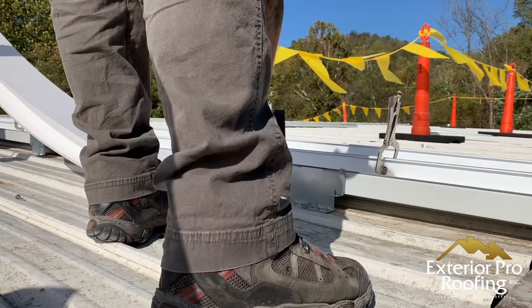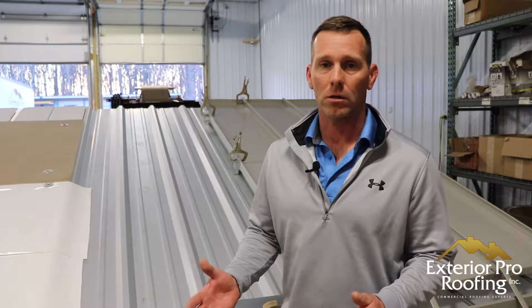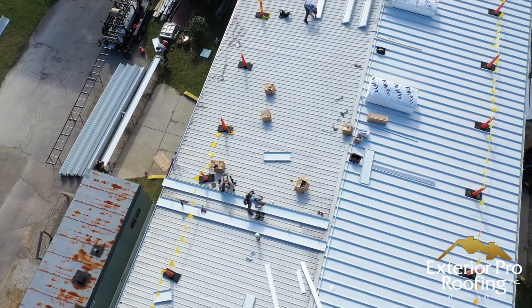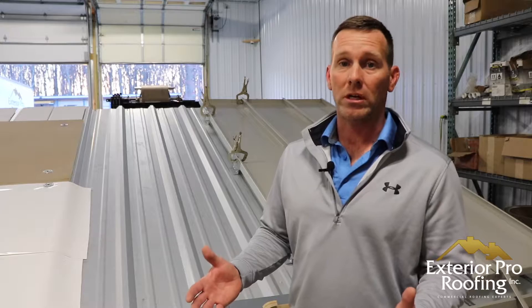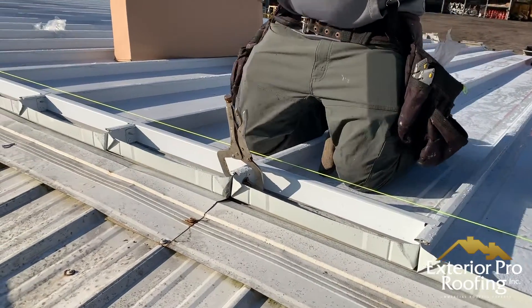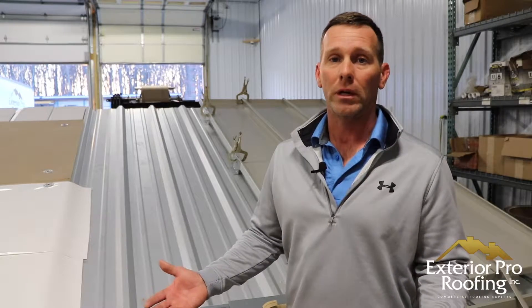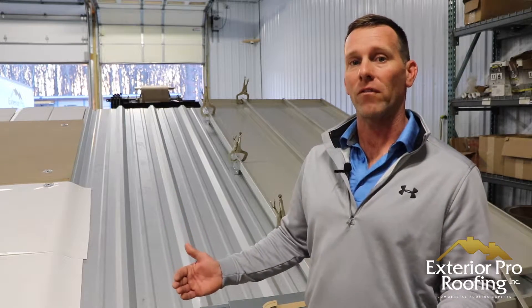Next I want to talk about why we have come up with these solutions. We're located in southern Indiana and we service all of Indiana, Kentucky, and the top part of Tennessee. In our area, one of the major drivers of our roofing business is leaky metal roofs on steel buildings. So we needed to come up with solutions for building owners that were long-term and were actually going to stop the leaks. After years of doing this, we've landed on two solutions that we feel are the most economical and best value for a steel building.